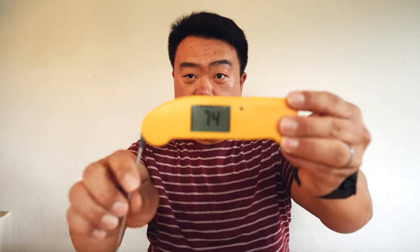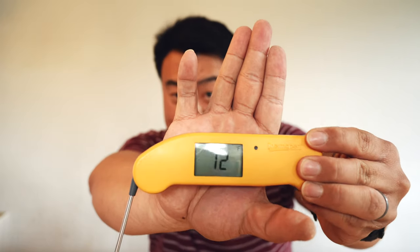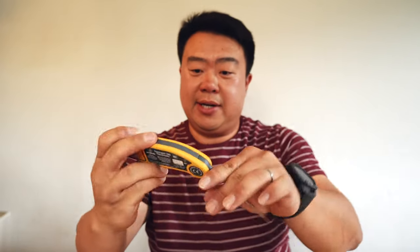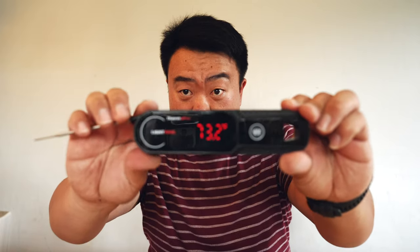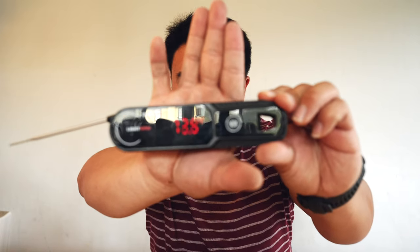Something I'm noticing with newer thermometer pens is that they're using updated displays. Instead of the traditional display, which is quite clear and works fine, the newer ones are starting to incorporate LCD or OLED displays — a little brighter and easier to see in the dark. The Typhur Instaprobe uses an OLED display.